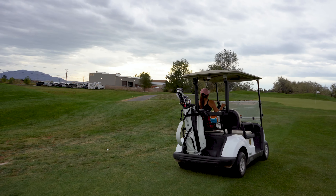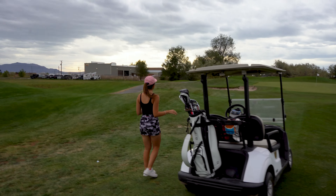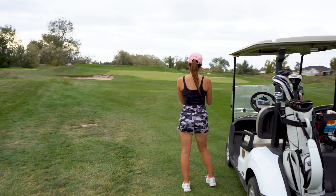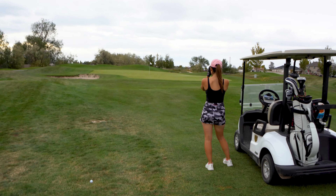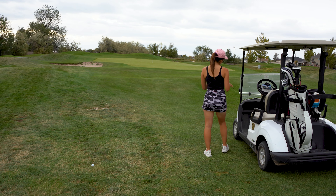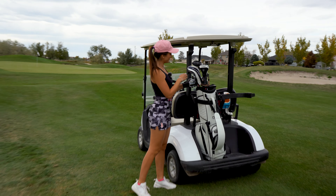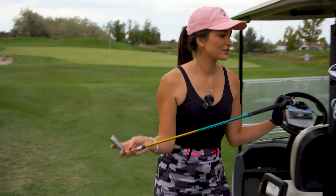Hey everyone and welcome back. We are doing an updated new what's in the bag — I just got brand new irons last week. I've been playing them all week long and I absolutely love them. We're going to be playing this par 5 all in one take, and then I'm going to talk about my clubs as we go and play the hole. So let's get it.